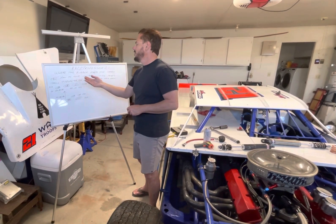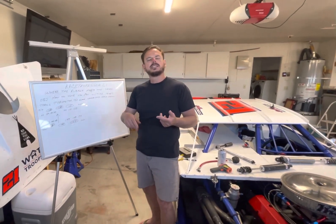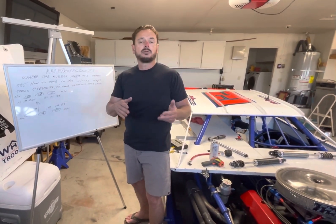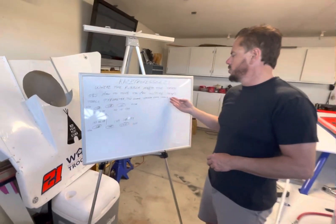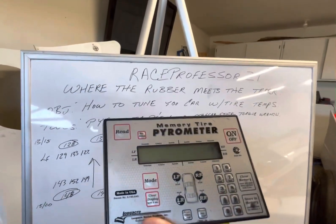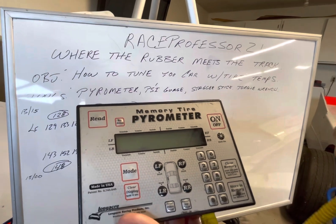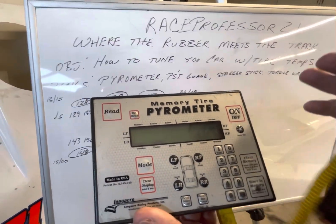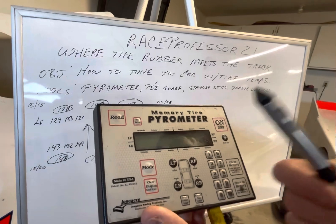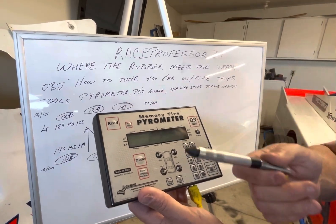The very first learning objective: by the end of this video, you'll be able to take tire temps, know the tools involved, and use those tire temps to make adjustments on your car to make it turn better, especially turning left. The first tool is a pyrometer, right here. This is a fancy one — you don't have to buy this one, these are over $200. If you don't have the budget, you can get one without memory. I do suggest getting a digital one with a pyrometer, because it's very important to have the little probe on the end so you can get core temperatures instead of surface temperatures.